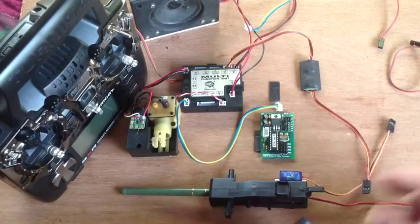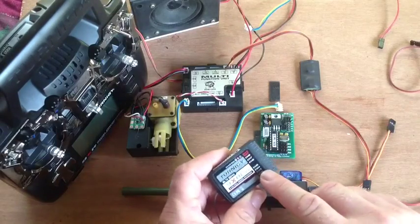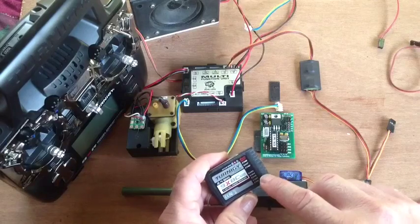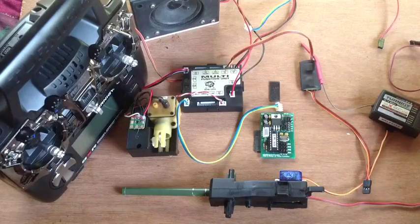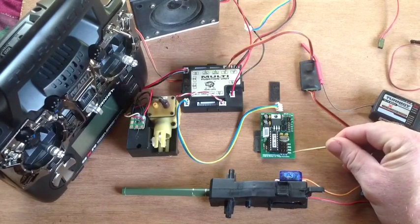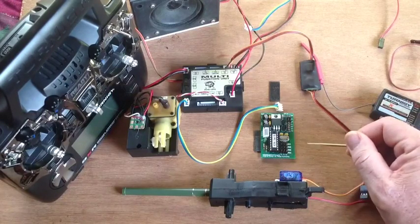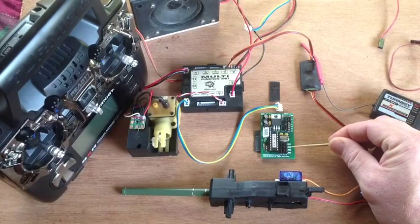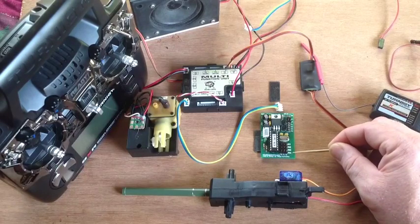The next and probably the most important thing is to remember how the signals are output from this receiver: 1, 3, 2, and 4. That is why the inputs on the RC2HL, rather than being labeled channel 1, channel 2, channel 3, channel 4, are labeled In 1, In 2, In 3, and In 4. So we want connected here the signal output first, then the signal output second, then the signal output third, and the signal output fourth.